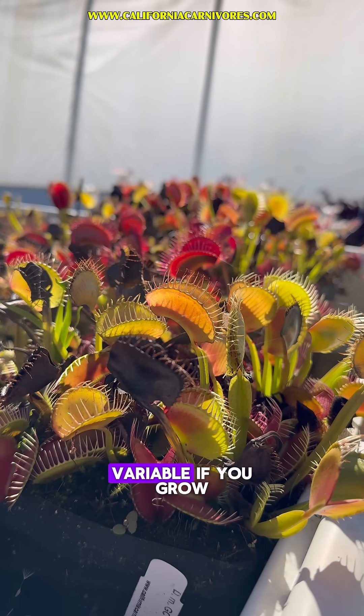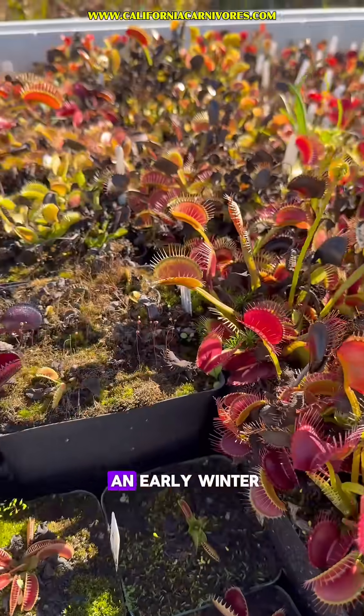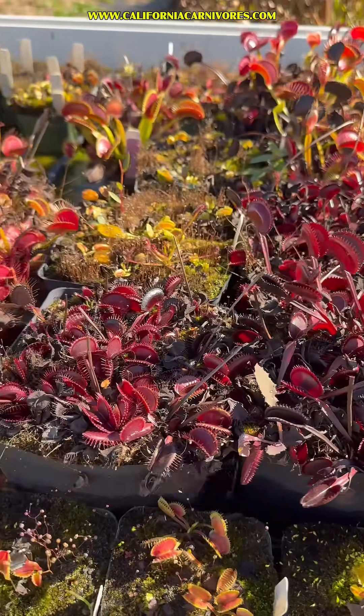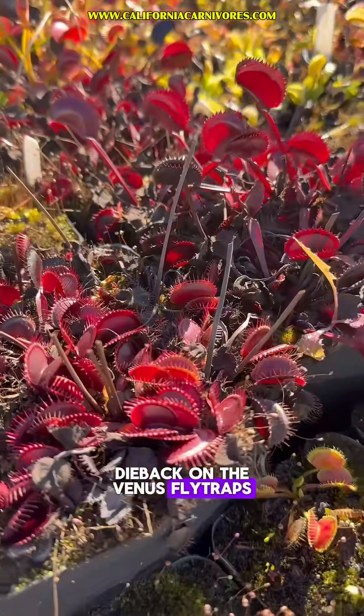Of course that's variable if you grow them outside, depending on your natural climate, your microclimate, and the year. This year we've actually had kind of an early winter. We've had our first rains much earlier in the year than usual. Our nighttime temperatures are still in the 40s to 50s, but you can see we're already starting to see a lot of dieback on the Venus flytraps.